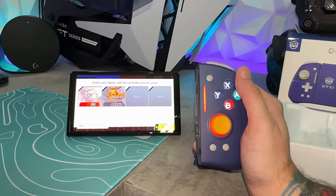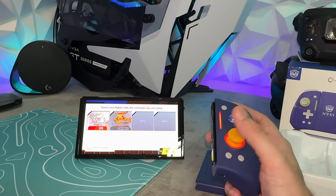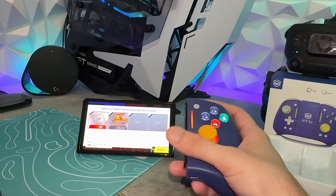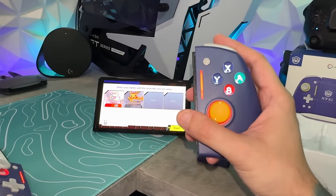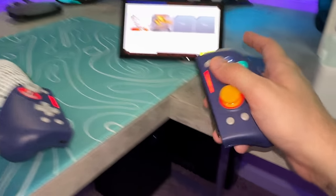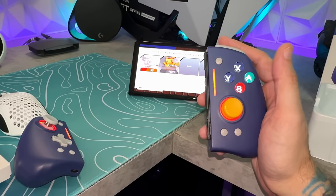Not all aftermarket Joy-Cons allow this, but these do have Bluetooth, so you can disconnect them and use them wirelessly. They also have six-axis motion sensing, so if you want to use these for chopping wood in a Zelda game, prop the tablet up with the kickstand and use the center section to make one big gamepad, or just hold one in each hand — you can do all of that.